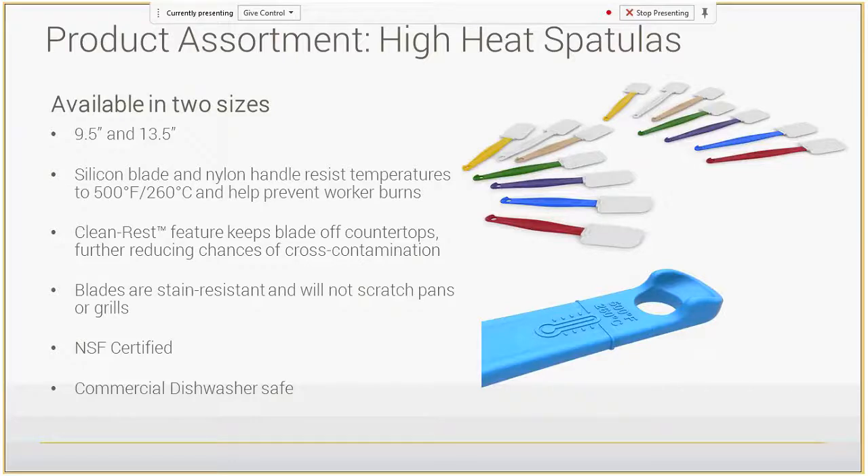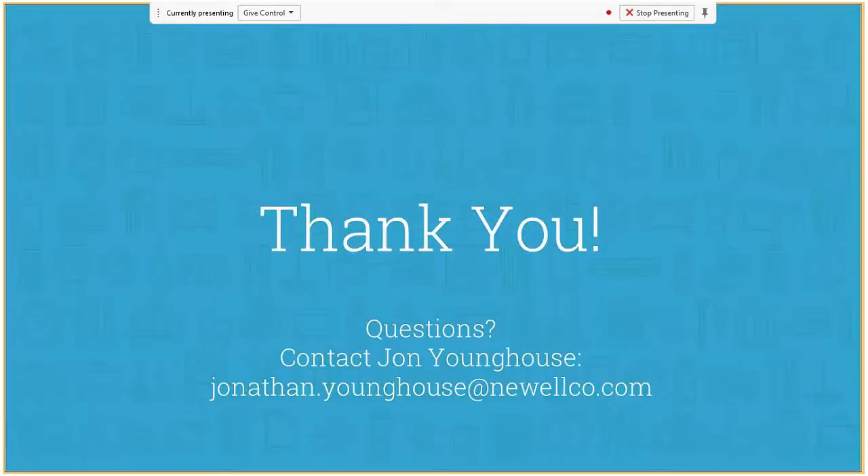With our high heat spatulas, we have two sizes — the 9.5 and 13.5 inch — with a silicone blade and nylon handle to resist temperatures up to 500 degrees, helping prevent worker burns. There is a rest that keeps the blade off the countertop, and the blades are stain resistant. These are also NSF certified and dishwasher safe. That concludes our presentation — please reach out to John Younghouse with any questions. His email is on the current slide. Thank you so much for your time and have a great day.